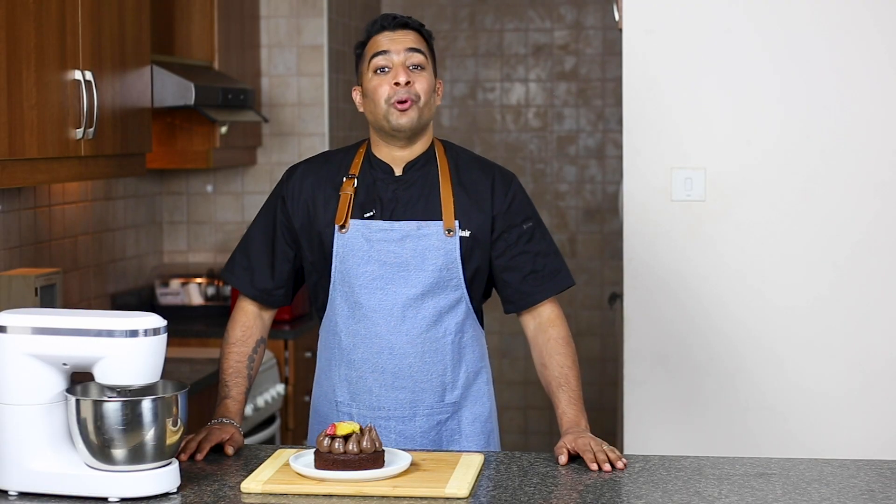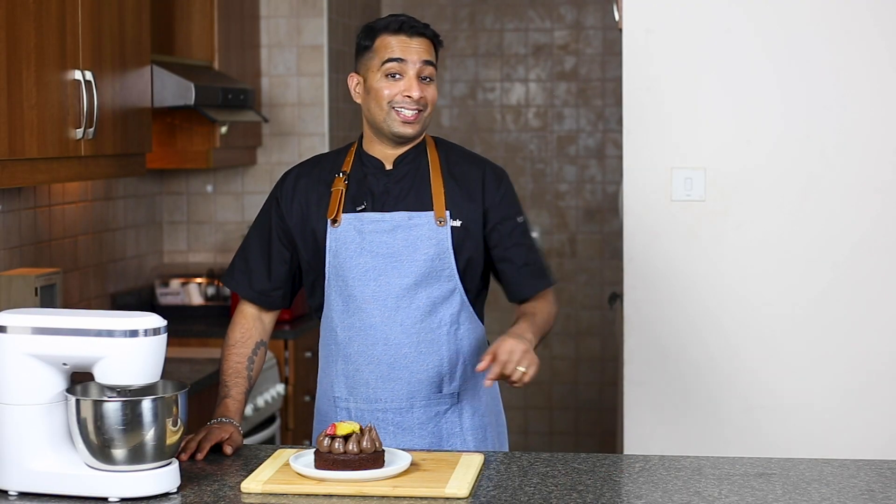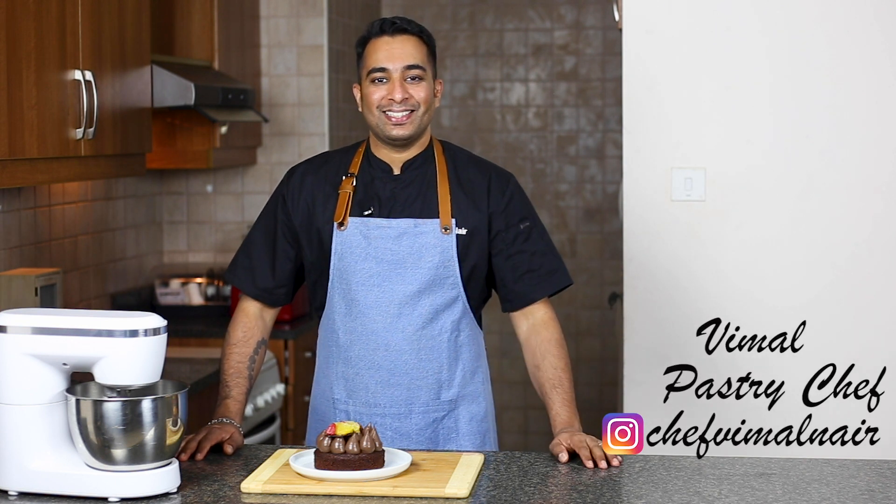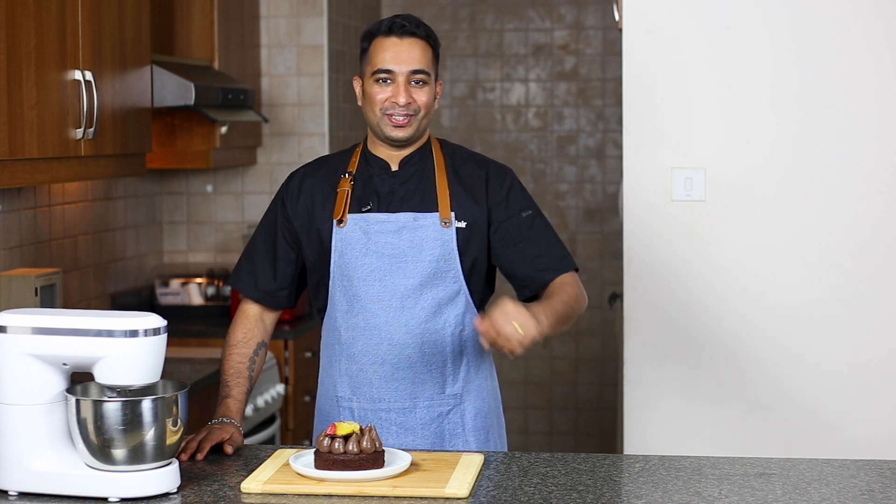That's all from me, guys. I hope you all liked the video. If you did, definitely give this video a like and do try this recipe and tag me on my Instagram handle. I'll see you all in the next video with a new recipe.